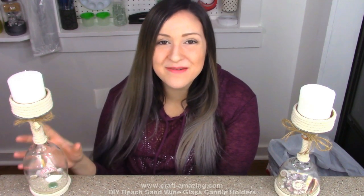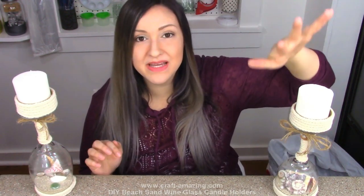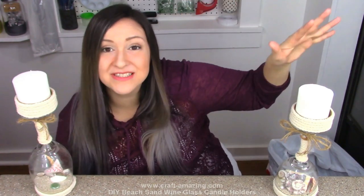Hi, Brittany here with Craft Amazing and today I'm going to be showing you guys how to make these really awesome DIY beach sand wine glass candle holders.